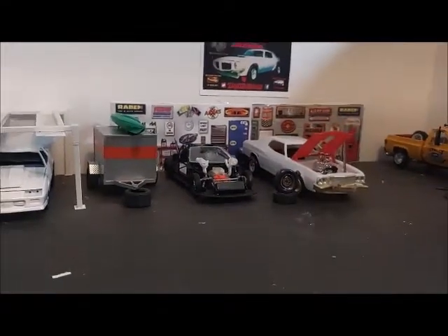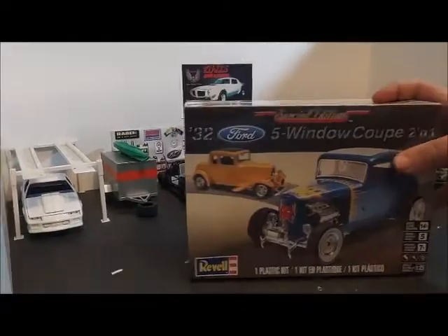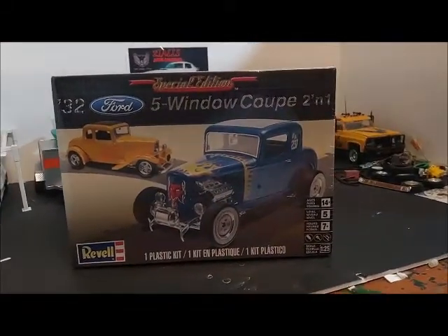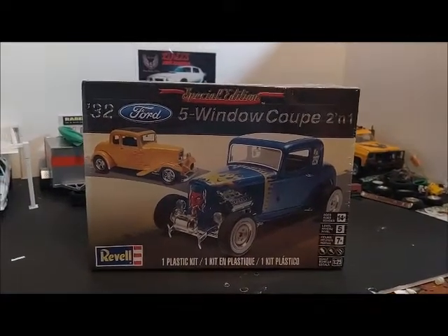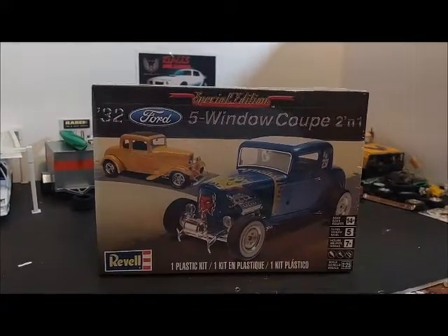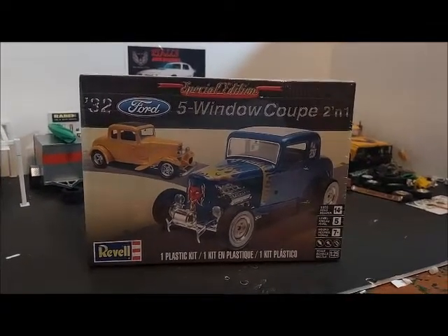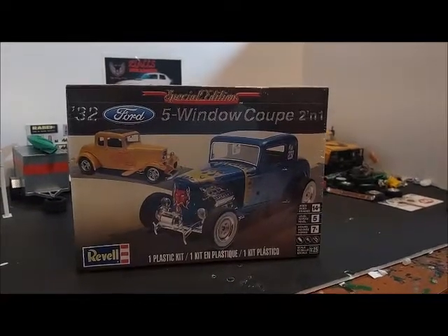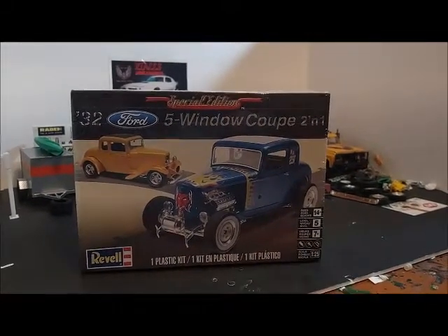Another thing I'm going to do for this video — this is going to be my Ron Stewart group build entry. I'm going to be building the '32 Ford five-window coupe. Thanks Ron, thanks for watching my channel — he sends a comment on almost all of my videos, so I'll do my part and participate in this build. I don't know what I'm going to do color-wise. I think I'm just going to do it kind of stock, flip some parts around a little bit, see what I come up with. I think I might do a dark green color. But anyway, this is going to be my entry — once again, thanks Ron, he's a good guy.